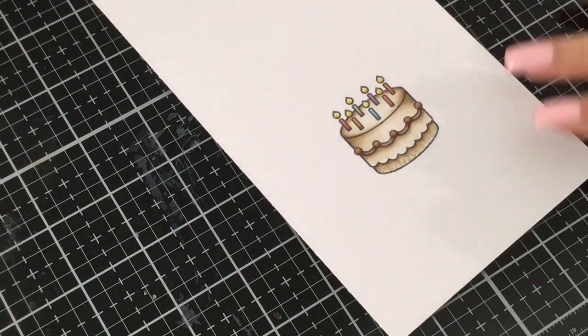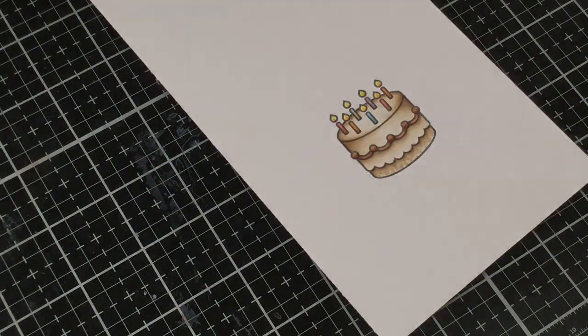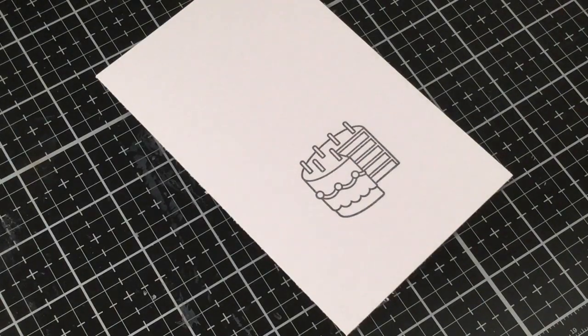So there we have it — our cute little cake fully colored. Now let's go ahead and color the second image. We're going to do the exact same thing, starting by coloring the outside part of the cake first, using E43, E42, and E41. Starting with E43, the shadows are going to be a little bit different since it has a different angle.